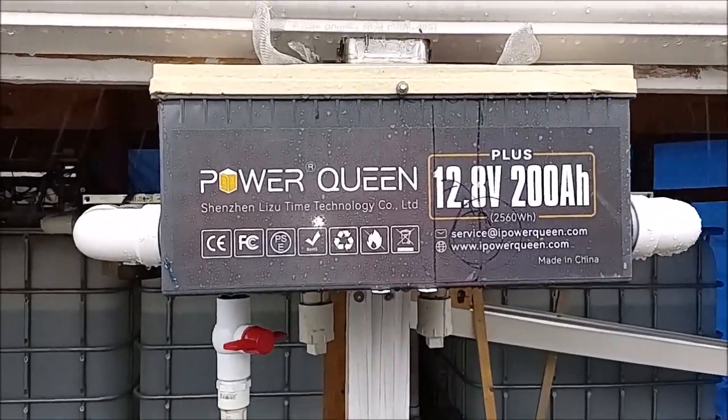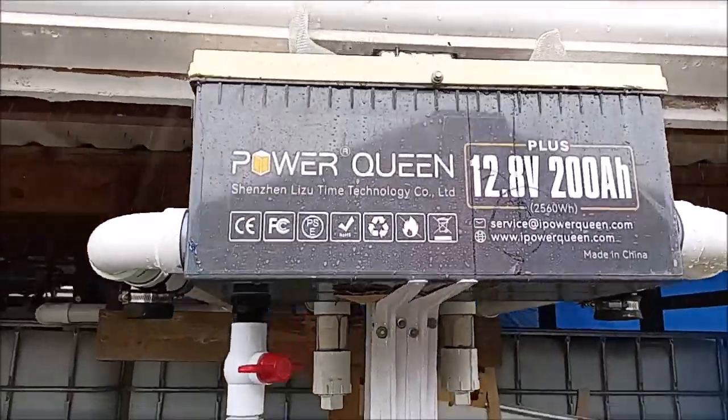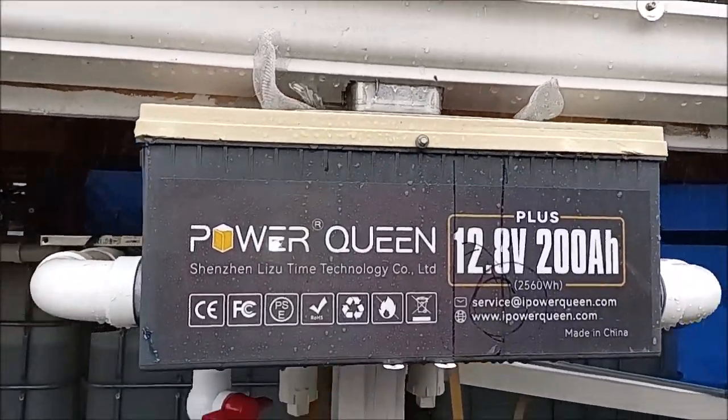Hey guys, you want to see what this crazy contraption turned into? Stay tuned, we're going to get to that.